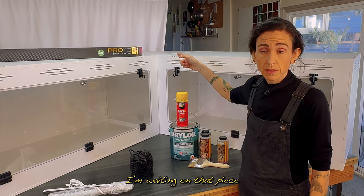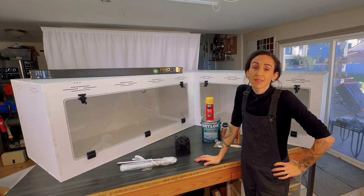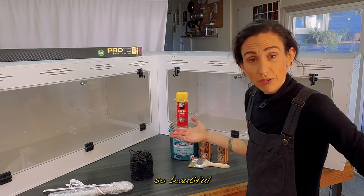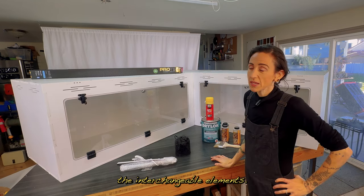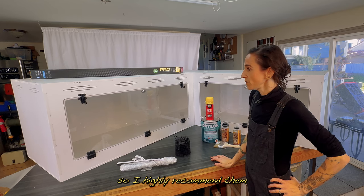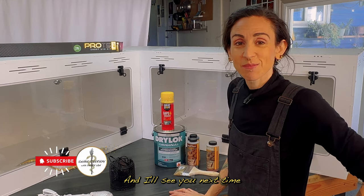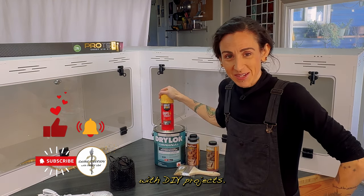I'm waiting on that piece. The great part about these enclosures is you can always take the tops off. I can't speak highly enough of Apex enclosures — they are just so beautiful and versatile, with the interchangeable elements. I am so grateful that they sent me this; I think they're fantastic, so I highly recommend them. Hopefully this helps you if you plan on getting one yourself. I'll see you next time for more snake therapy with DIY projects.